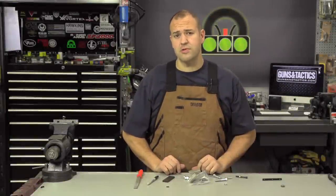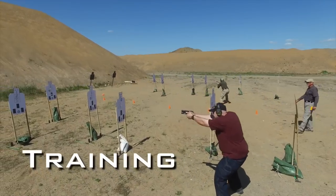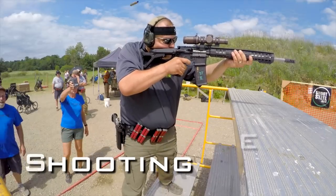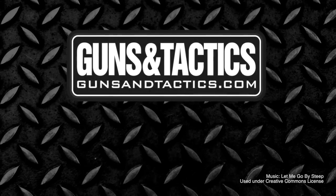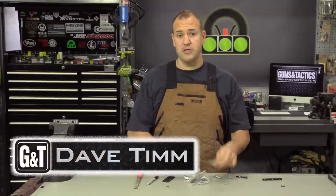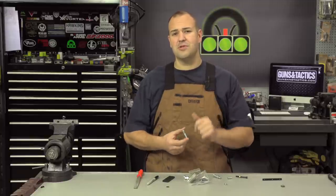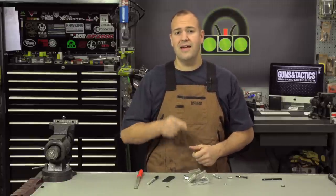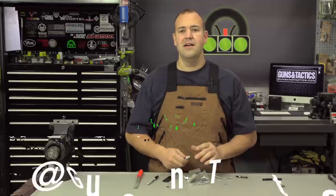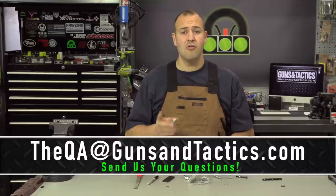Today we're talking about how to cut down some screws. Hey guys, my name is Dave Tim. Thank you very much for checking out this video. Before we get rocking and rolling on how to shorten screws, please head on over to gunsandtactics.com and make sure you're following us on all of our social media outlets. If you're not a subscriber, please hit that subscribe button and ring the bell so you get all of the notifications. We do have our QA videos at the end of the month where we answer your questions, and one lucky asker gets a cool prize. You can email your questions to QA at gunsandtactics.com. So let's get rocking and rolling.